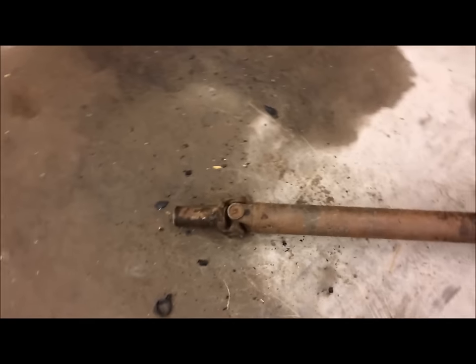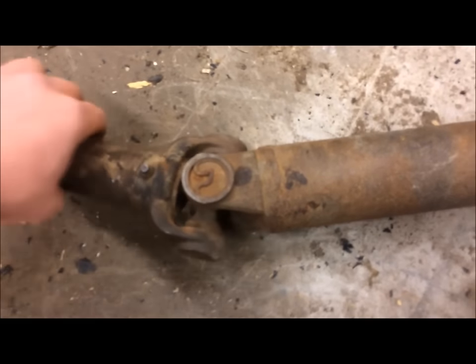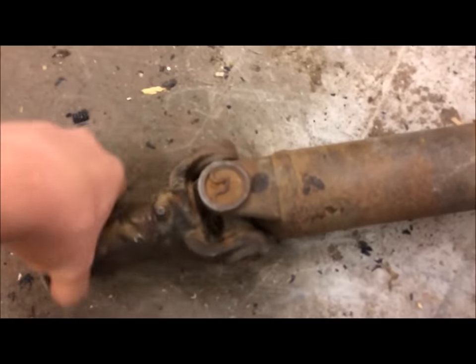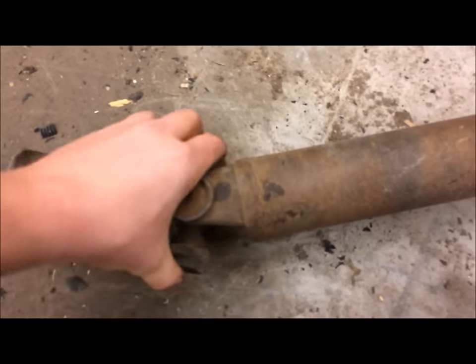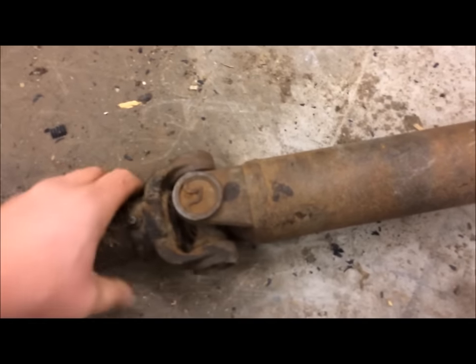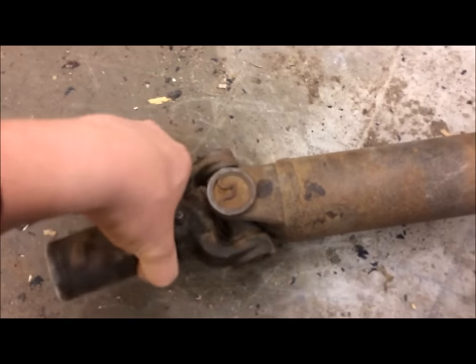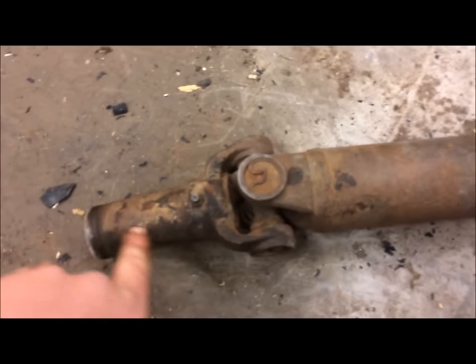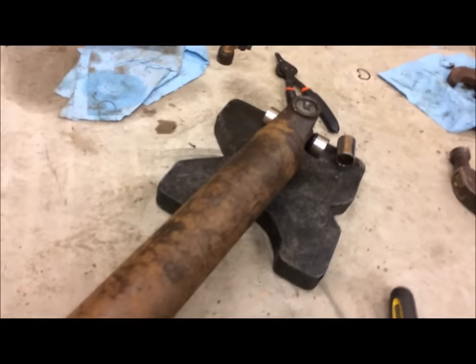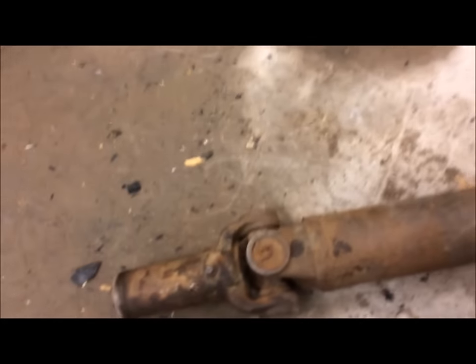This U-joint over here — possibly one of the originals to this truck — I'm not even going to bother replacing because it looks bad, but it moves freely with no hard spots at all. It's tight in every direction. Based on what I had to go through to get that other one in, I don't think I'll mess with this one right now. If it does go bad in the future, since it goes from the carrier bearing to the differential, it would be a much easier one to replace because I wouldn't have to pull it out of the transmission.